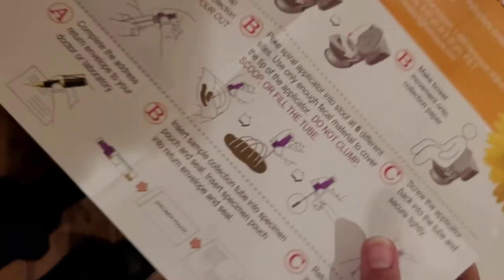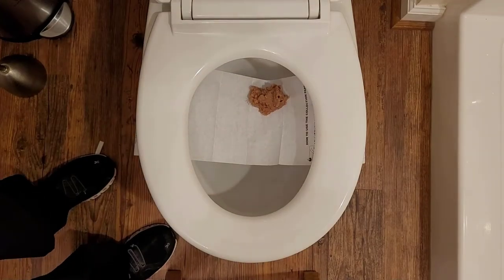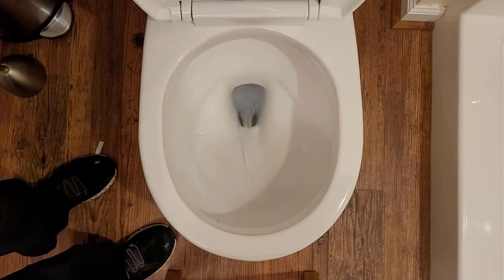And now you're done. If you get confused, there are written instructions in every kit in English and Spanish. Then you can just flush it down — the paper is flushable.